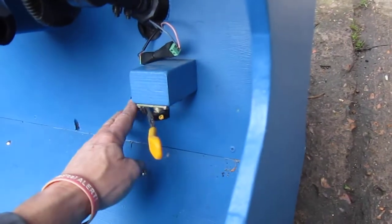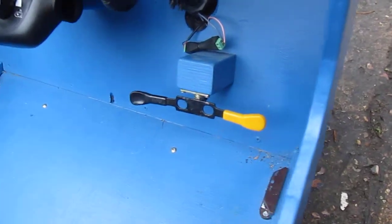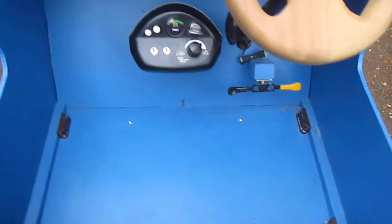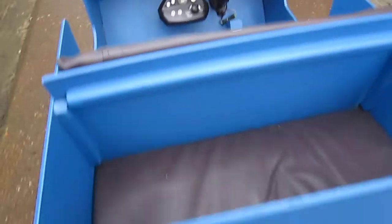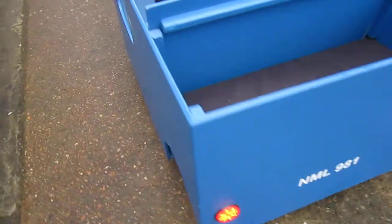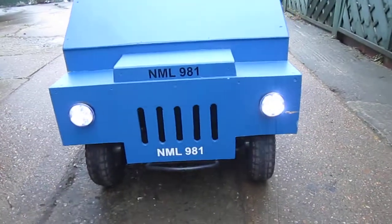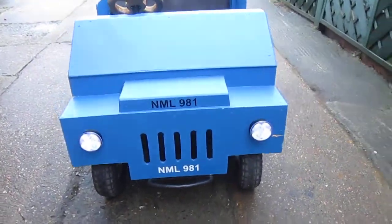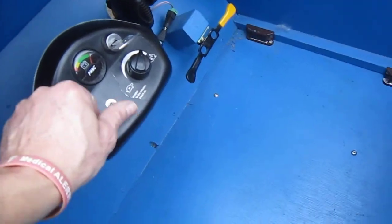There we go — you can see it moving. Also on the control I've fitted two light switches, front and rear. I've got LED lights on the back in red, and moving around the front we have white ones — just LEDs.